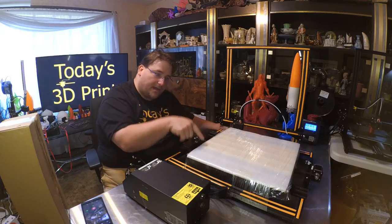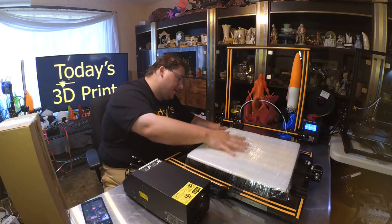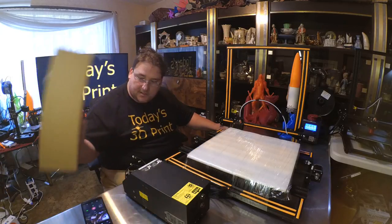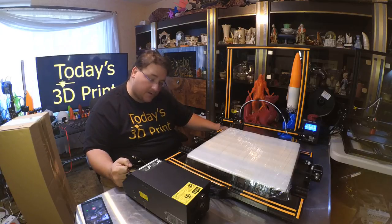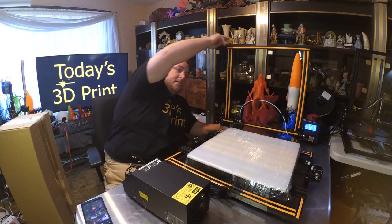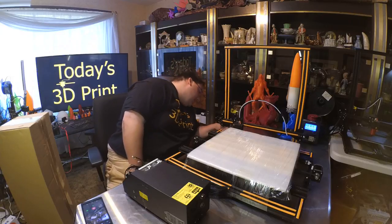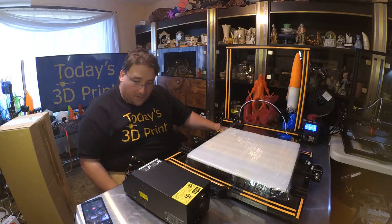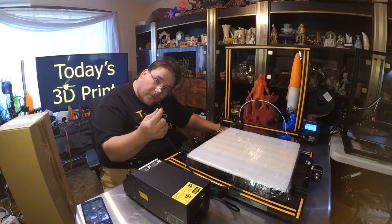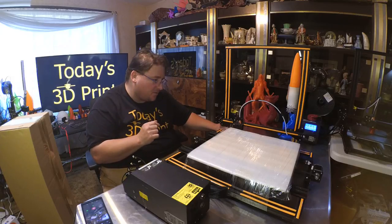On top you have your brain box, then your base which is your Y-axis and heat bed, your gantry, X-axis and Z-axis, and of course your goodie box. So far it looks like this printer has all of the current upgrades — injection molded parts for the end caps, injection molded captures for the Z screws, injection molded blower. Everything looks perfect; I don't see a single 3D printed part so far.